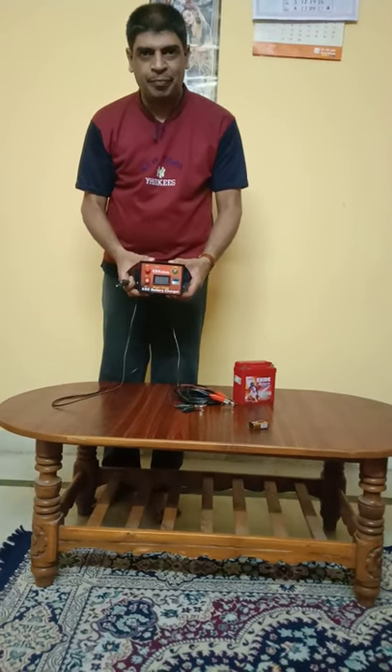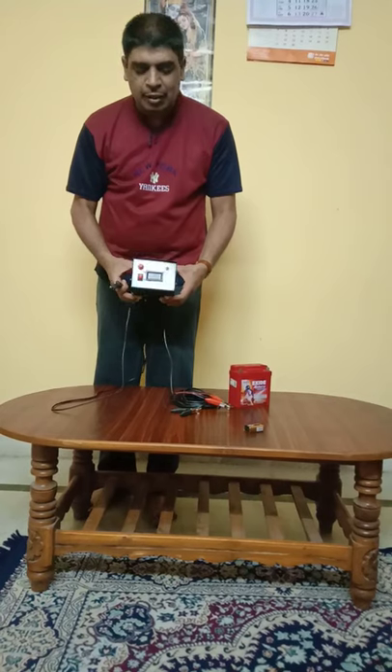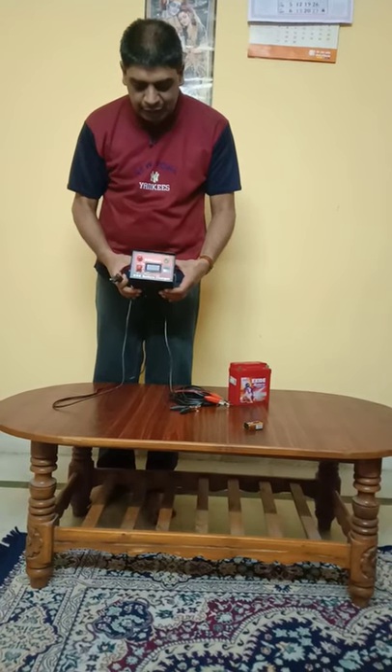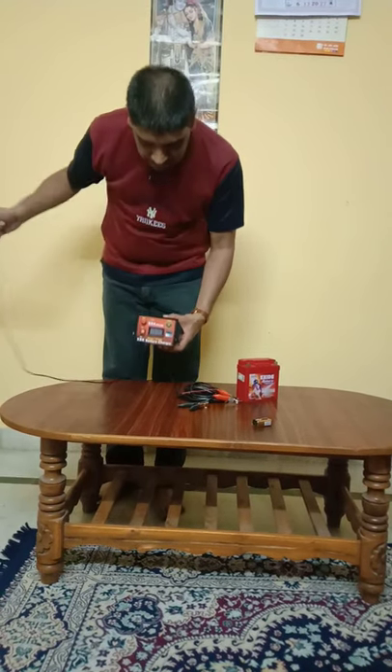It can be kept inside the storage box of your two-wheeler or in the dashboard of your car. This is the KRK battery charger. I will switch on the charger and show you exactly how to charge, what voltage it shows when charging, and how the voltage can be tested.